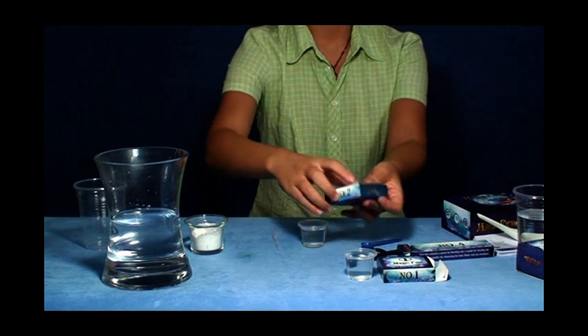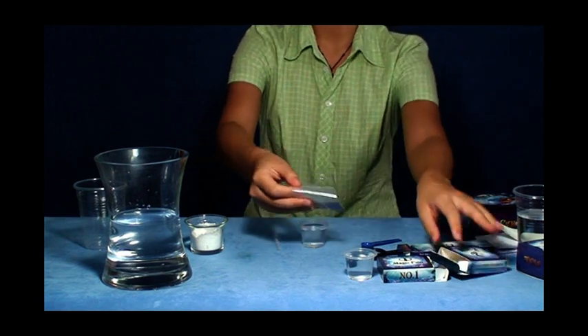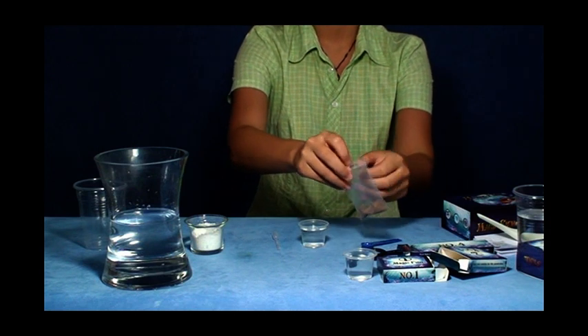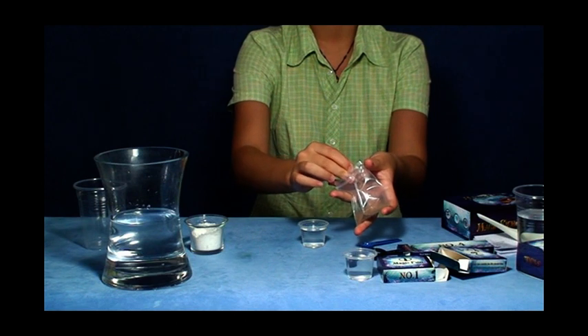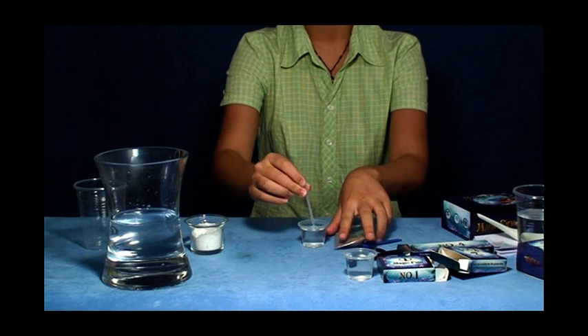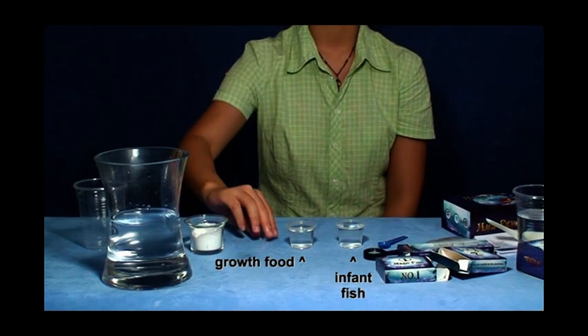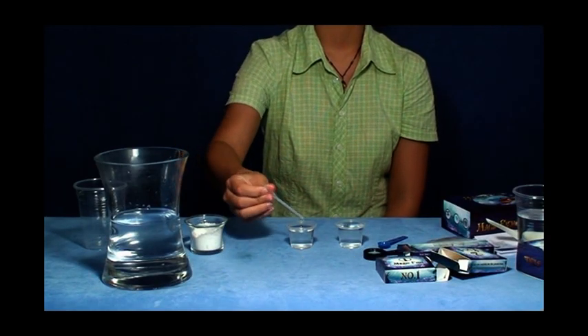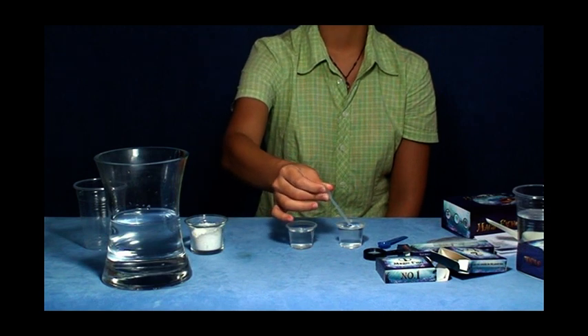Open the number two magic box and take out the growth food sea monkey. Use the siphon to suck some sea monkeys into the salt water. The newly born sea monkeys are the best food for infant magic fish. Use the siphon to fetch out some sea monkeys and put them into the breeding vessel for the infant fishes.